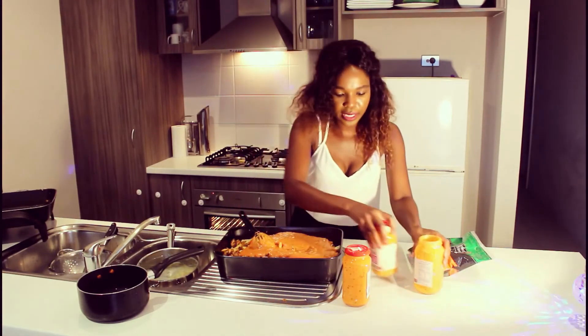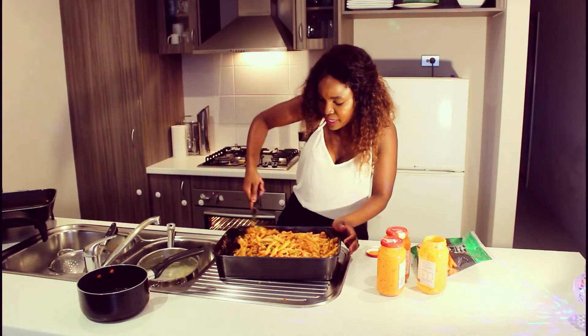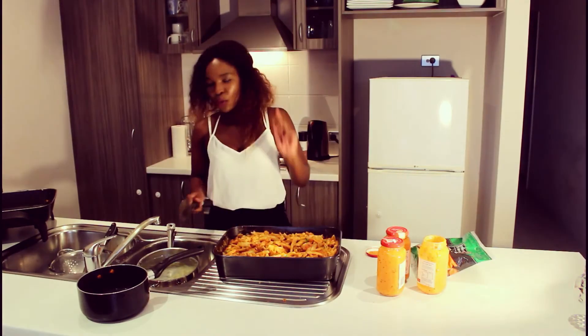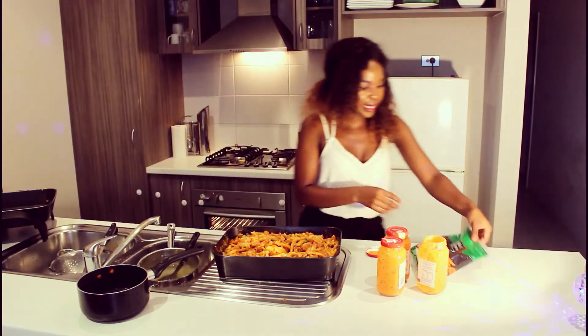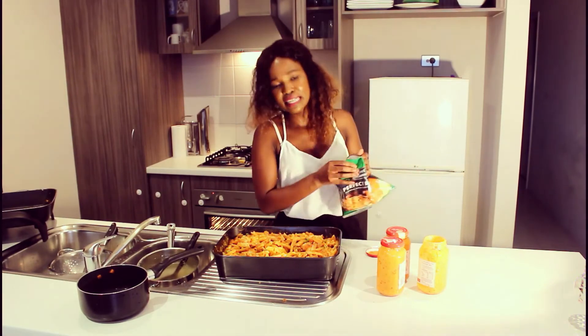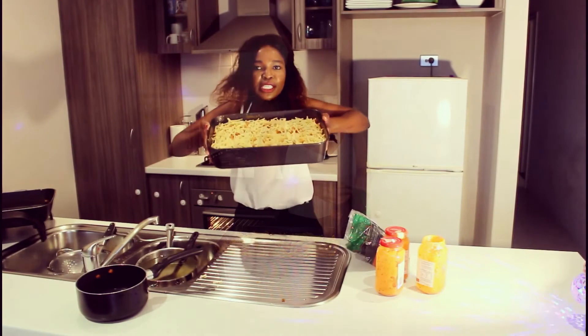We are going to mix it all up again. That was a bit hard just to get the plastic out! Alright, it's mixed — it's nice and saucy and juicy, and that's how you want it to be. Now we're going to get our cheese and put it on there. When it comes to cheese, you can put as much as you want — if you love cheese you can put the whole packet.